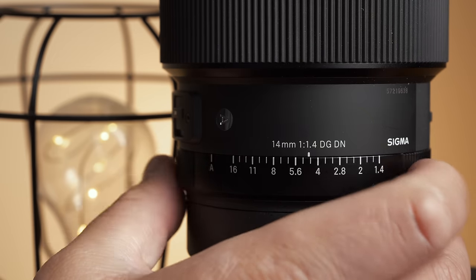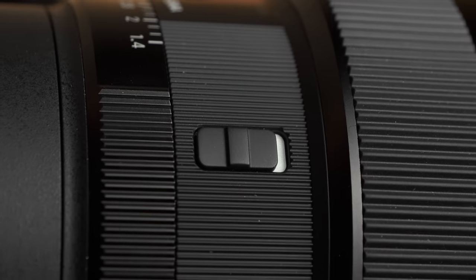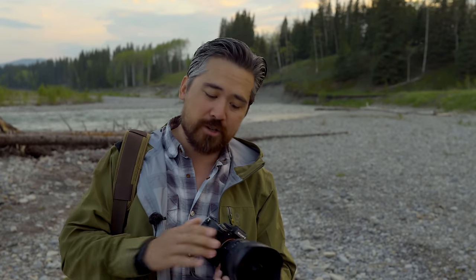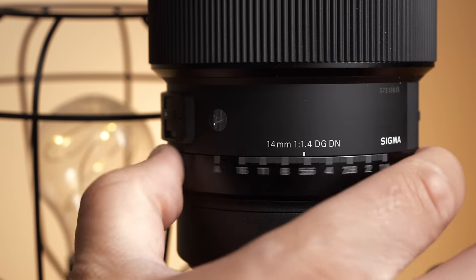My aperture ring goes from f1.4 to f16, and it can also go into auto aperture so I can control it from the camera. I can click a lock to keep it from ever going into the auto setting, or to lock it exclusively in the auto setting. And I can also de-click the aperture ring, so if I want something silent and smooth for video work, I have that as well.